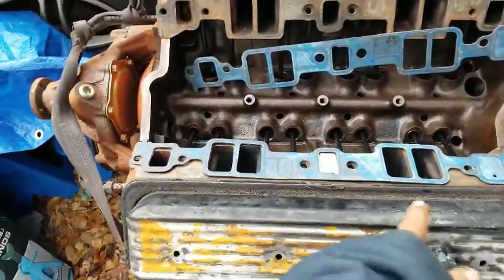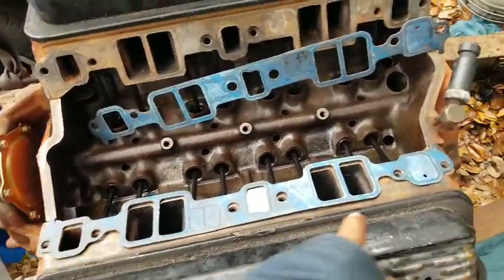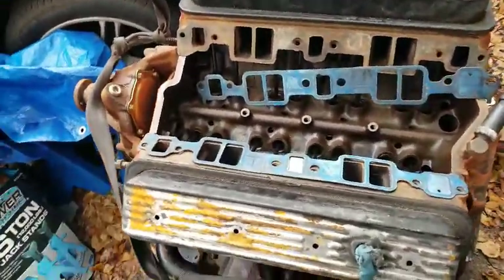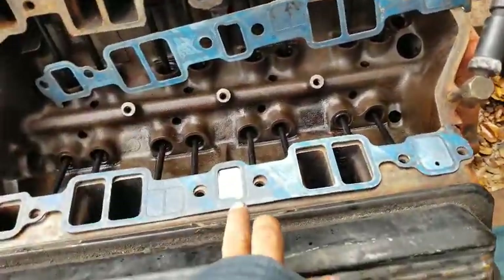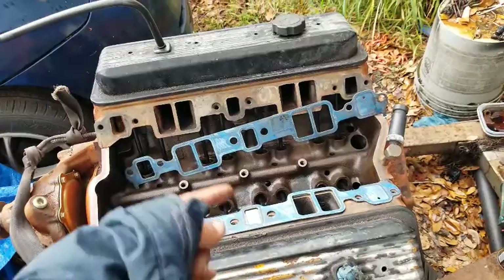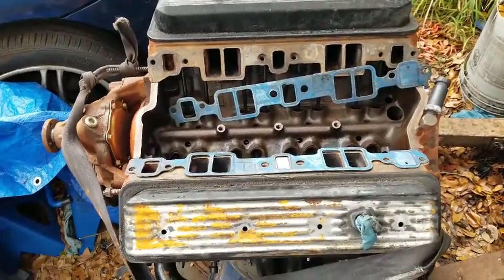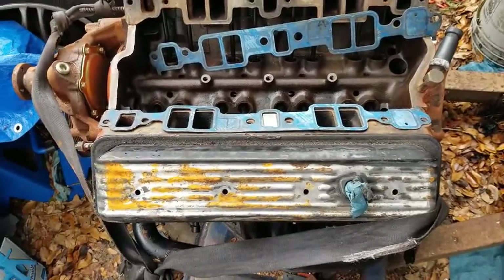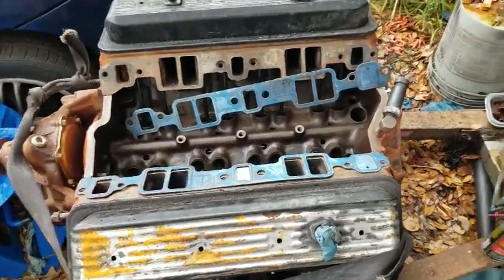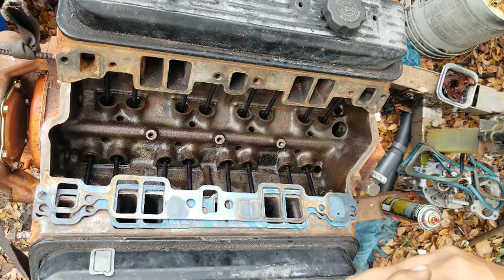Everything else would be your standard setup — your gasket for your water ports and all the other stock places, just like you would on any other engine. So everything else is normal; it's just this little extra step we'll be taking to keep that excess heat from going to the carburetor. And as you guys know, it gets pretty hot in Florida pretty much year-round, except for those couple of weeks of what we call winter over here.